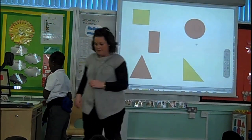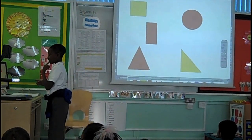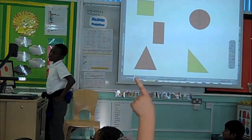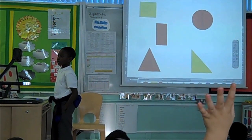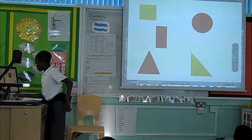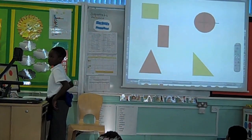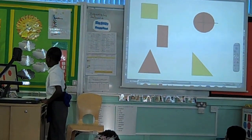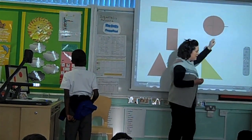What are you going to do first? What are you going to do down the middle? Two halves. Do we have two equal halves, Abdu? What are you going to do next, Timmy? You're going to make four equal parts. How do we know that each piece is a quarter? We've got four equal pieces.